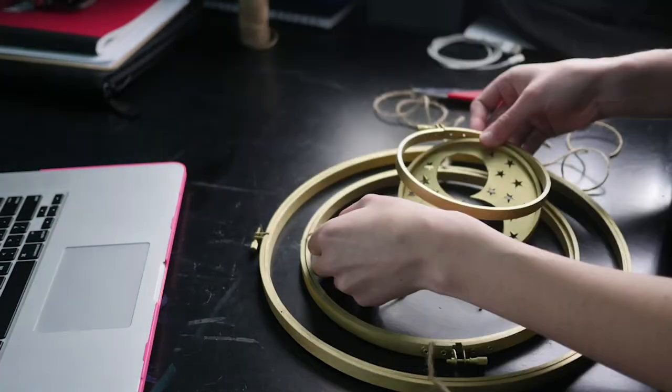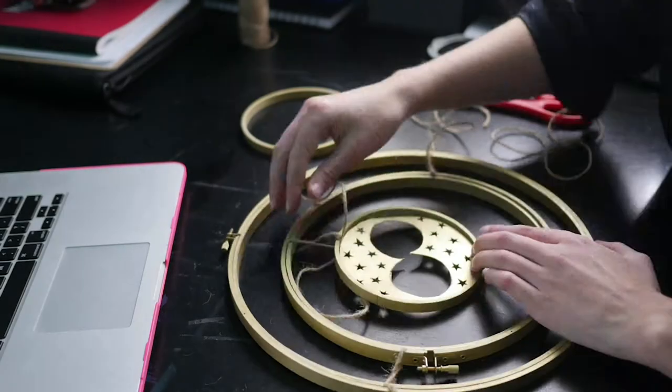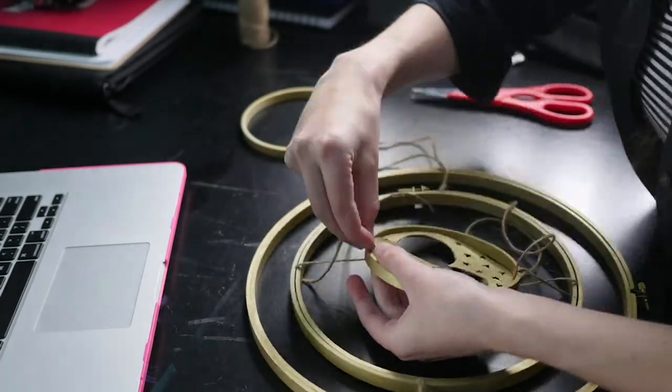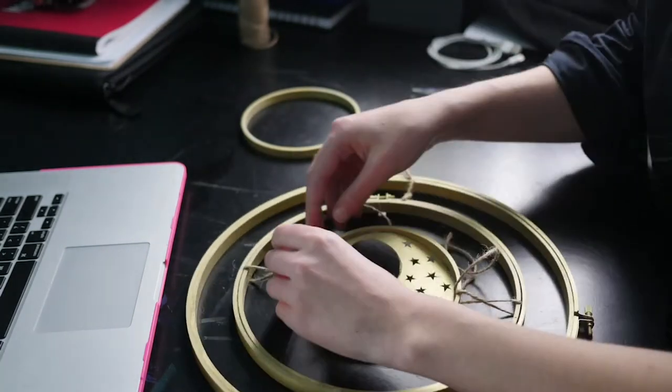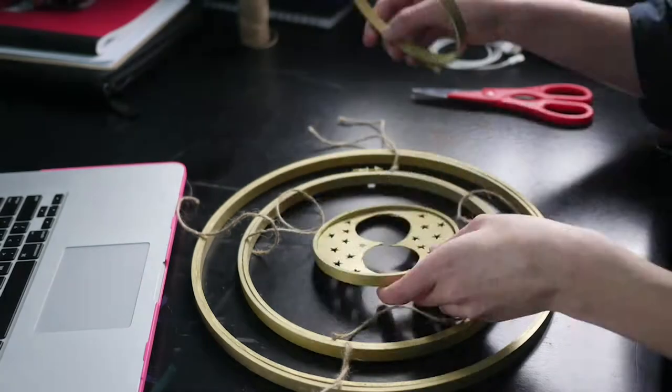This was a big mistake. See how I removed the hoop from the tiniest ring over there? I did what I thought I had to do — I thought I had to thread the twine underneath the cardboard middle, but then I realized, oh yeah, that's what the outside ring is for, so I don't have to do that.